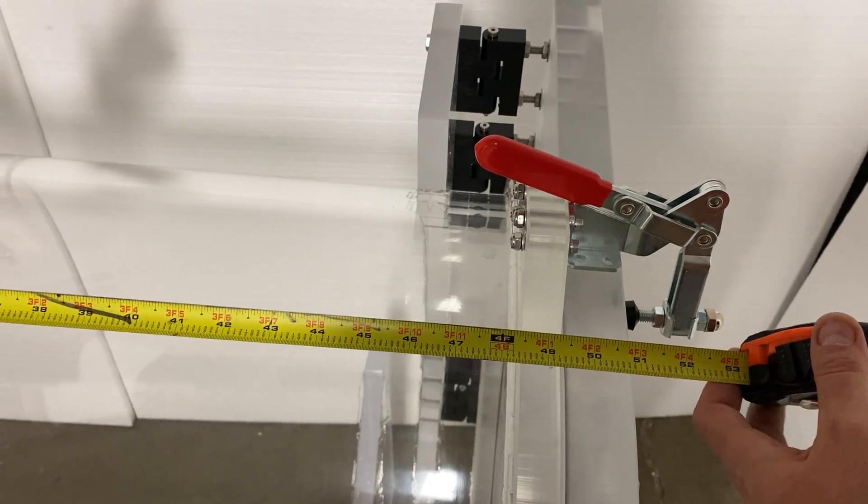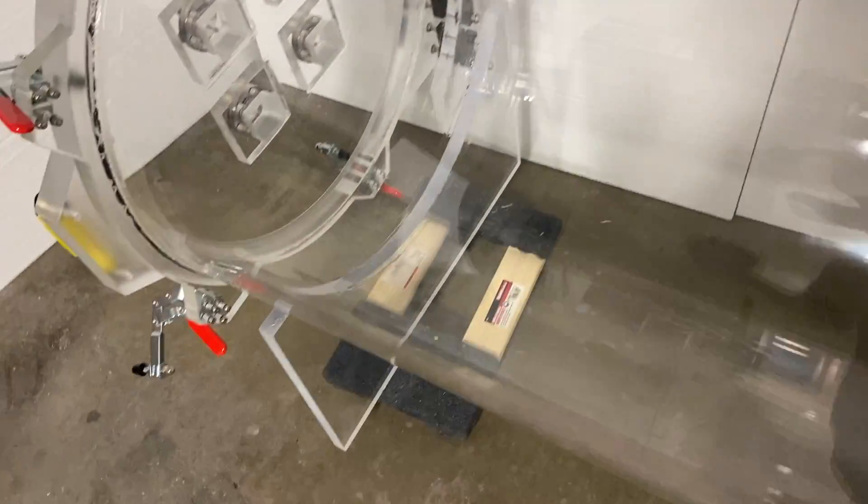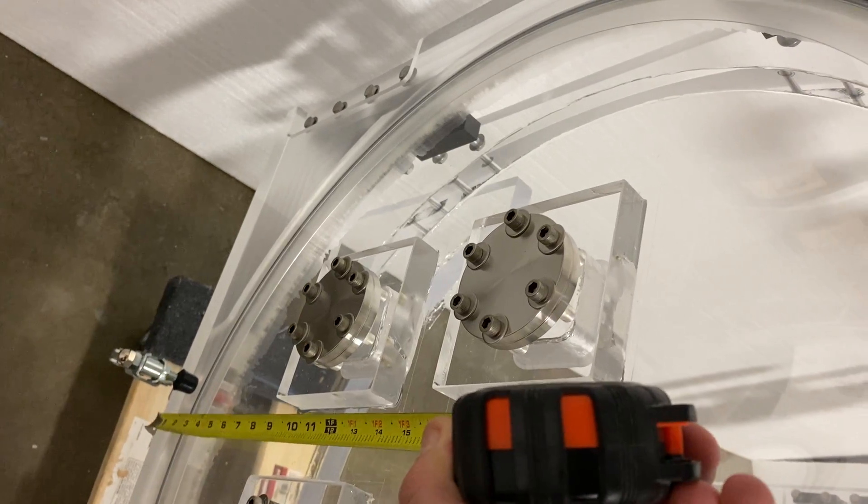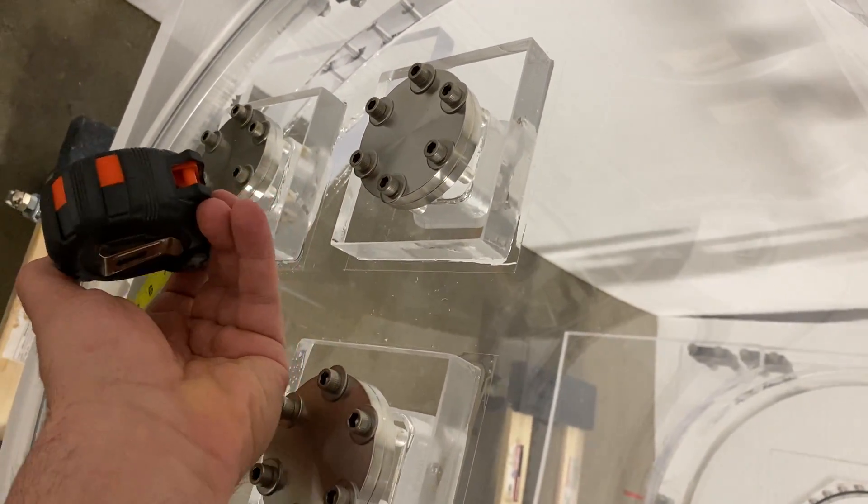So that's four feet two, by 24 inches diameter. Let me show you the diameter. It's kind of a little bit difficult holding it.